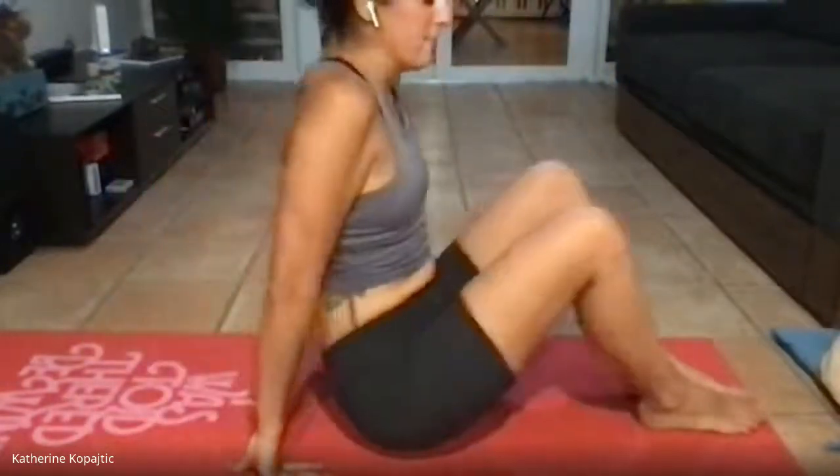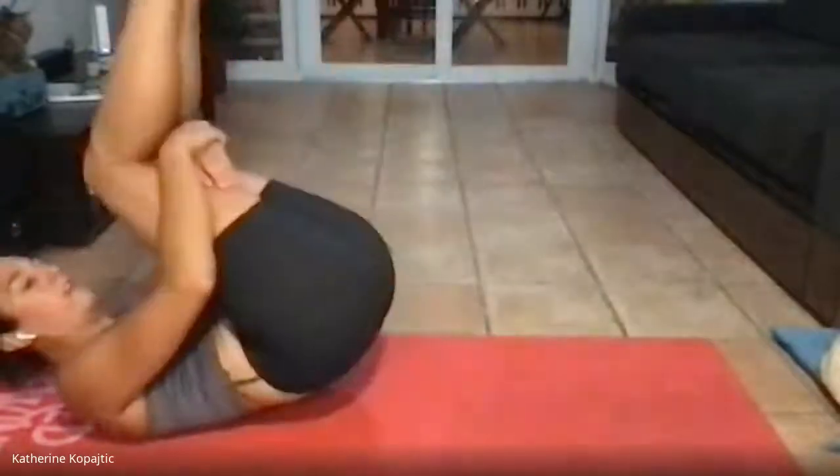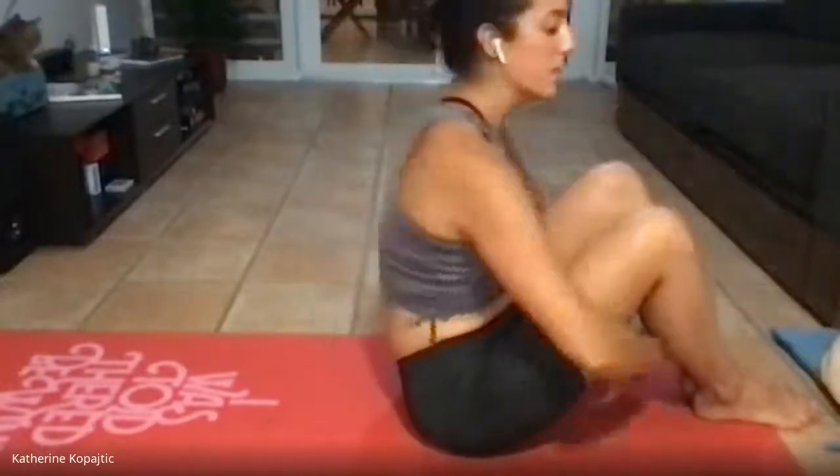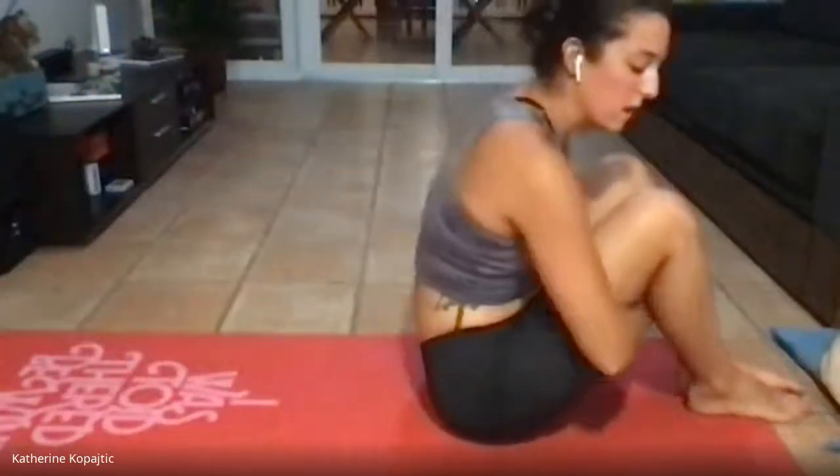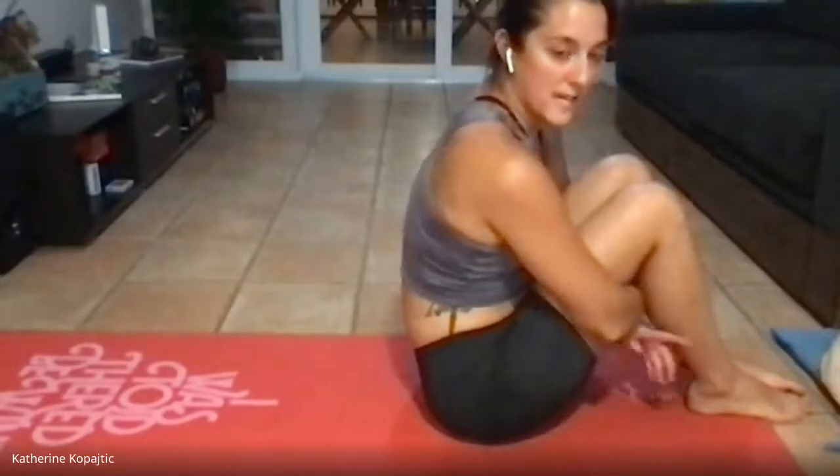The egg roll is pretty simple. You're going to grab behind your knee and roll back, then try to roll all the way forward without hesitation. If you need assistance, you can grab a little weight — a can of beans — to hold in front of you. The whole idea is generating momentum in the back and rolling forward. It's also a good back massage and a great stretch for your lower back. We're going to do about 30 seconds of egg roll.